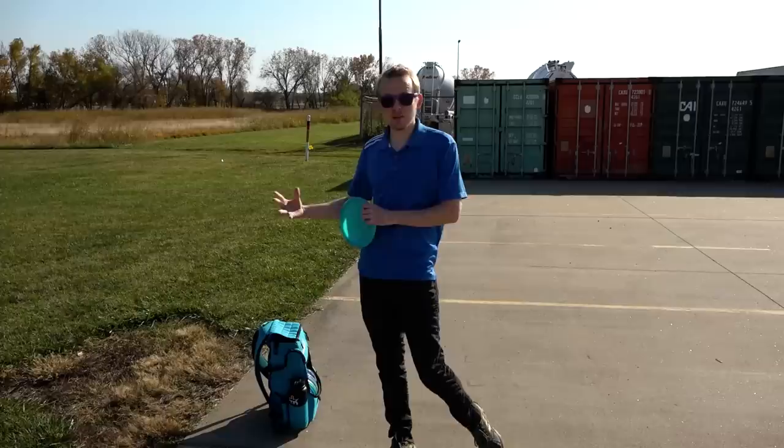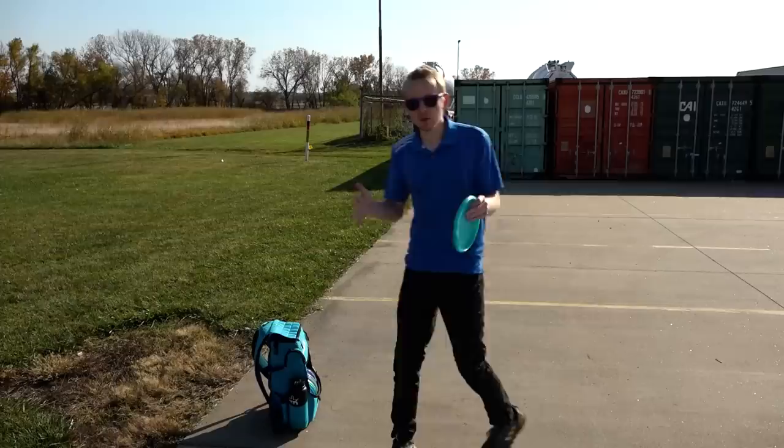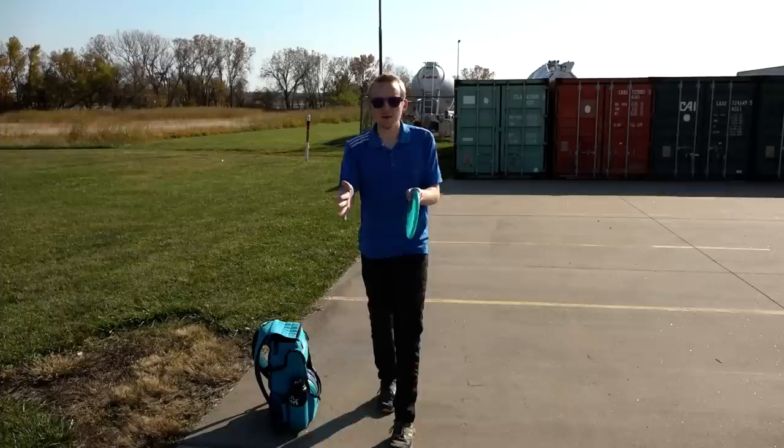The purpose of a standstill throw is to replicate the last step of your full throw but just only that part. Normally a full throw is right foot, left foot, then right foot. What we're doing is just using this last step — starting with your weight over your back foot, then shifting forward. It's basically just one segment of the full throw, and ideally it should look more or less the same.